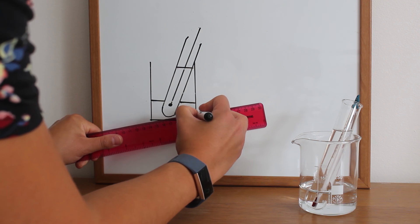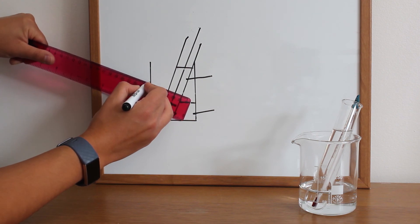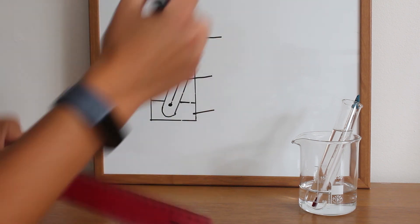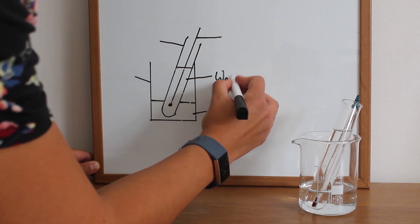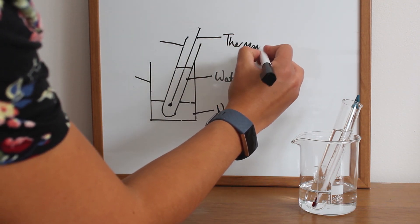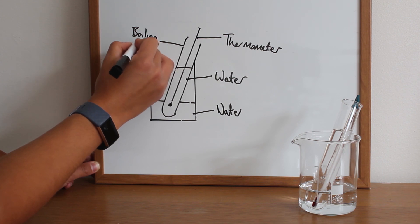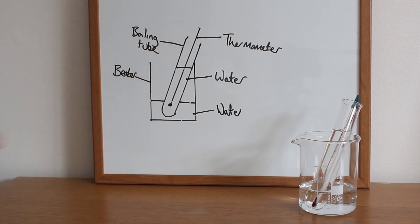To make sure we know what's inside it we can label it, so we can add some label lines to this diagram — and to do that we must use a ruler again. So let's label the different parts: water in the beaker, water in the boiling tube, our thermometer, our boiling tube, and then finally our beaker. So a simple example of how to draw those diagrams together for a setup. Perhaps have a go at drawing some setups of your own.